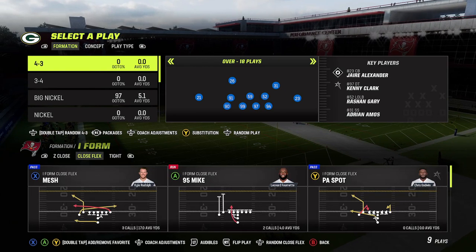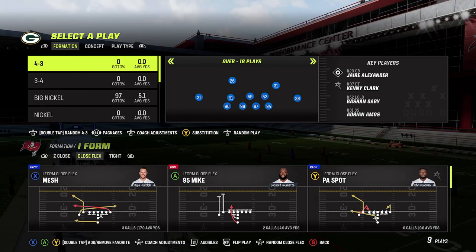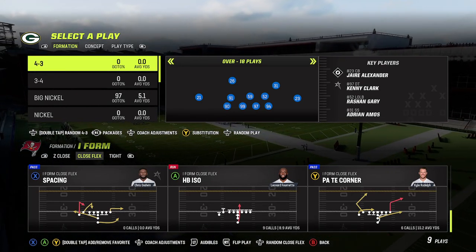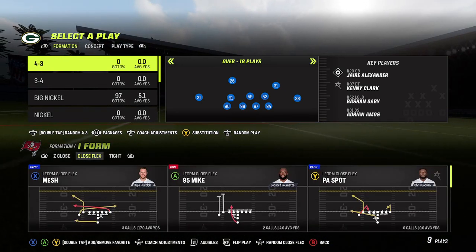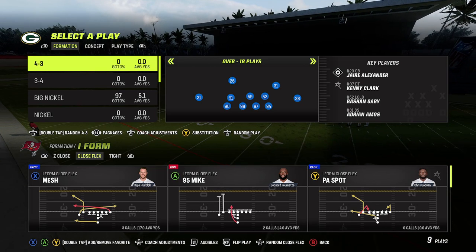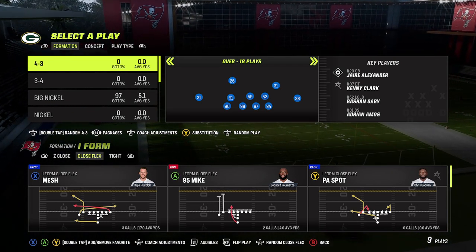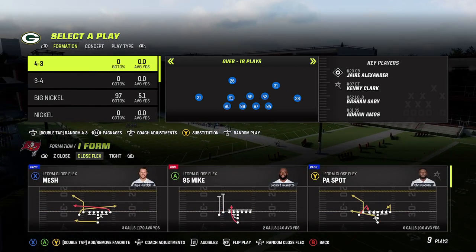So why do I like this formation? Two reasons. Stretch — you can flip it either way. You also have a dive, you have 95 Mike, which is very good. And you've got two really good play-action plays. PA tight end corner has that angle route that does really well against man coverage along with the tight end corner route. We've got compression on the left side. We've got PA spot where the corner route comes from the slot. What's good about the play-action plays is the blocking — PA plays allow you to block a little bit better than normal plays. But the whole goal of this team really is to run the ball.